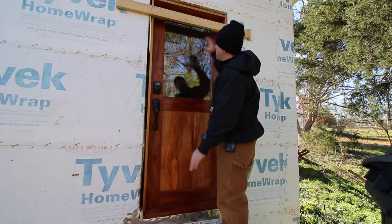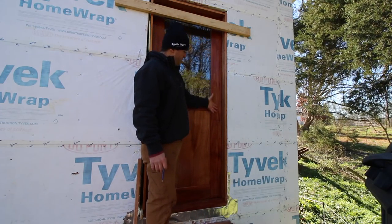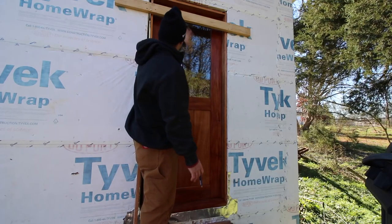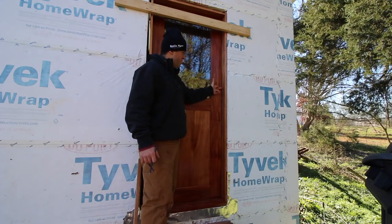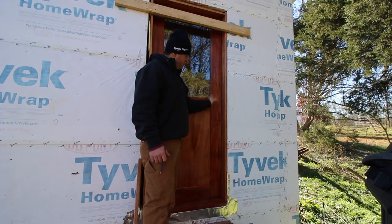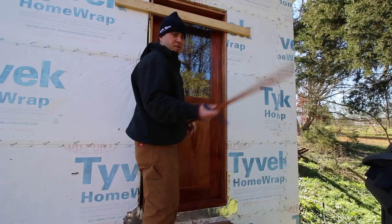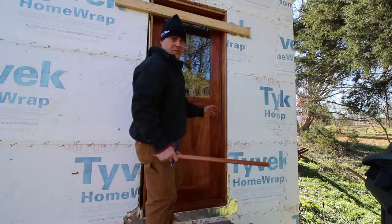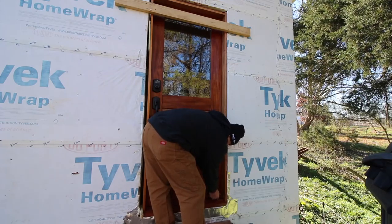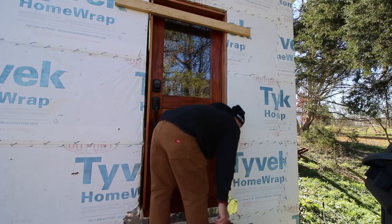I'm pretty happy with where the door is positioned, so I'm going to start fastening the hinge side first and make sure it's perfect. I'm going to be pre-drilling some holes with a countersink bit, probably every foot — overkill but that's fine. My door stop is going to cover that and I'll put trim nails into it to cover my screws. I've got a piece of door stop here. Since I want those screw holes right in the center, I'm going to scribe a pencil mark basically in the center of it.